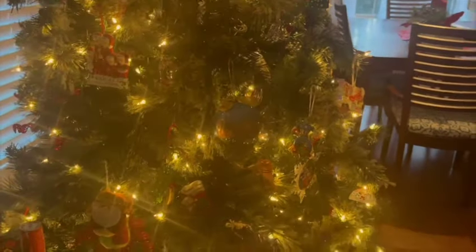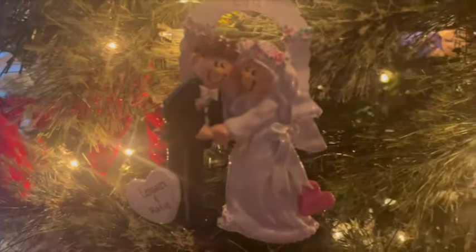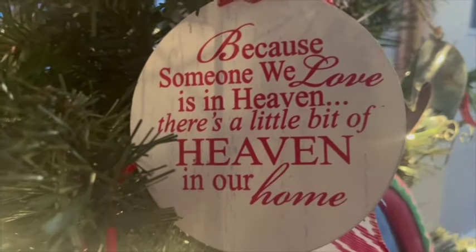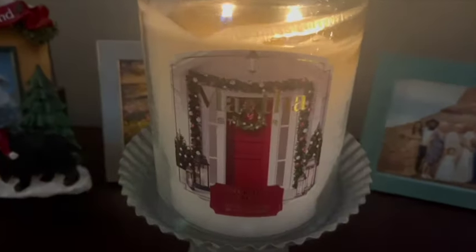Hey guys, welcome back to my channel. Today's video is just kind of going to be a day in the life. I have some different things that I want to do — I need to unbox a package that I got, wrap up our kids' advent calendars, the kids are going to decorate their little mini Christmas trees in their rooms, and I'm going to cook dinner tonight. I am totally getting into the Christmas spirit, so thanks for watching and let's get into my day.